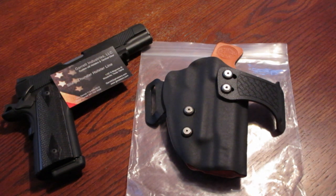Hey, what's up guys. In this video I want to show you a holster I have for my Colt railgun. It's made by Garrett Industries and the model is STX 2.0. This isn't my first Garrett Industries holster.